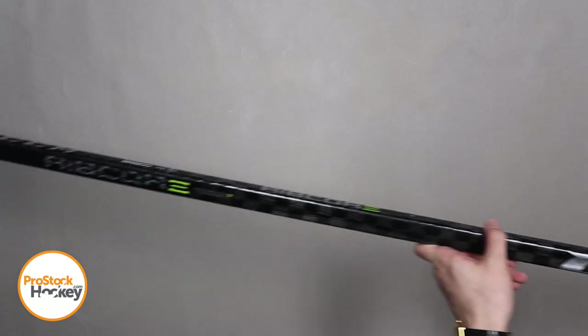Hey guys, Ken from Pro Stock Hockey here with an overstock stick from the Toronto Maple Leafs. This is a CCM Trigger 2 PMT originally manufactured for Andreas Janssen.